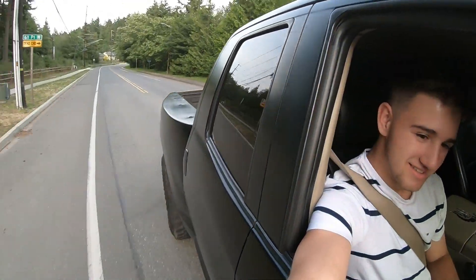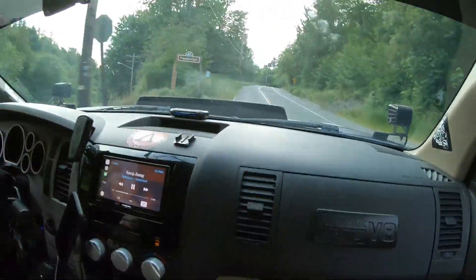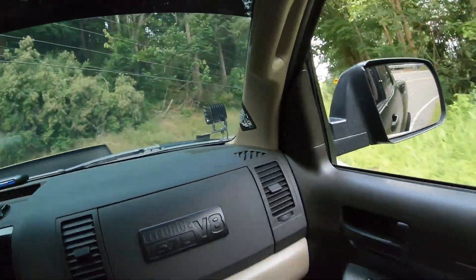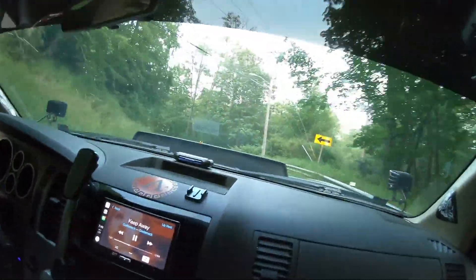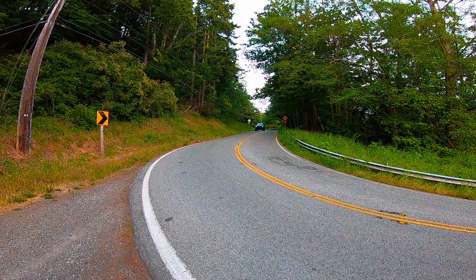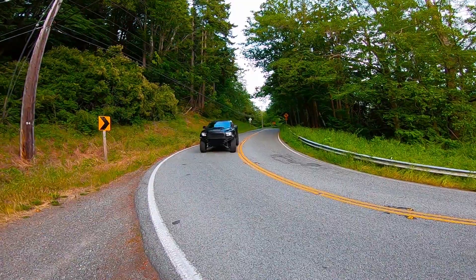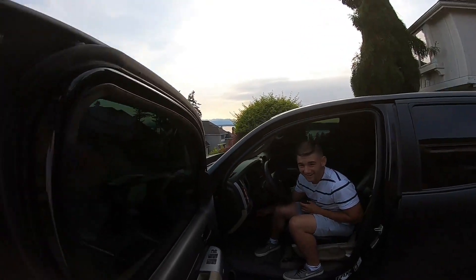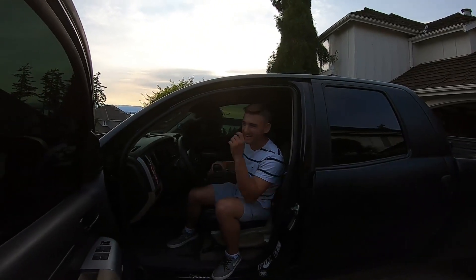Before wrapping up, let's get some clips of this thing driving — see if we can get a little three-wheel action. It rides like a rally car — the suspension is insane.